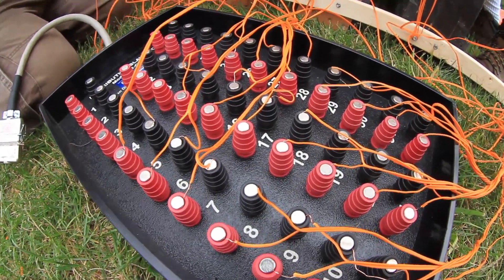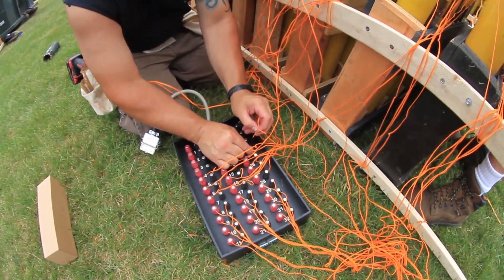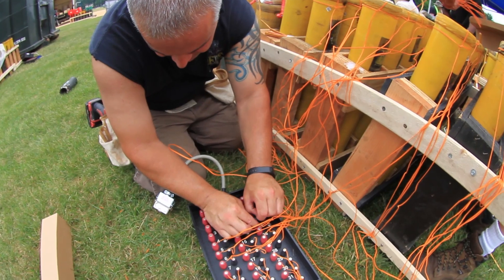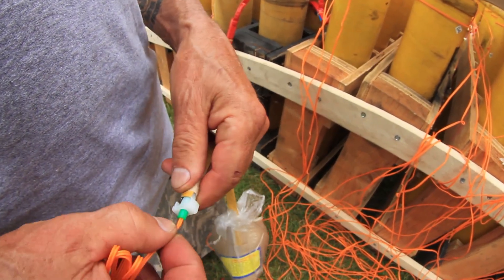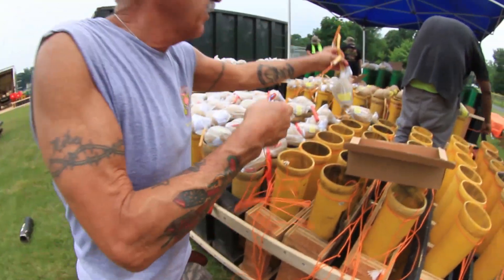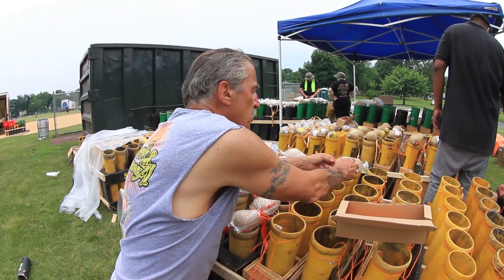We'll do a continuity test later to make sure everything's touching. It plugs in and away it goes — the computer will be able to tell if they're all making contact. Then we have to come out when everything's loaded, and it's very unnerving because it's charged. We pull this plug, put the match in, tie it so it doesn't come loose, drop it down the mortar tube, and make a little knot so it doesn't come flying out.